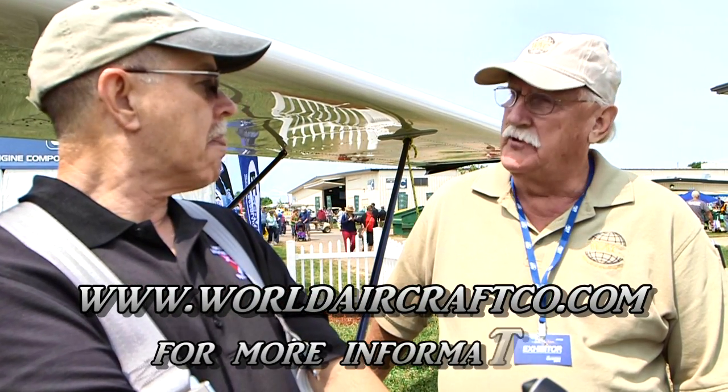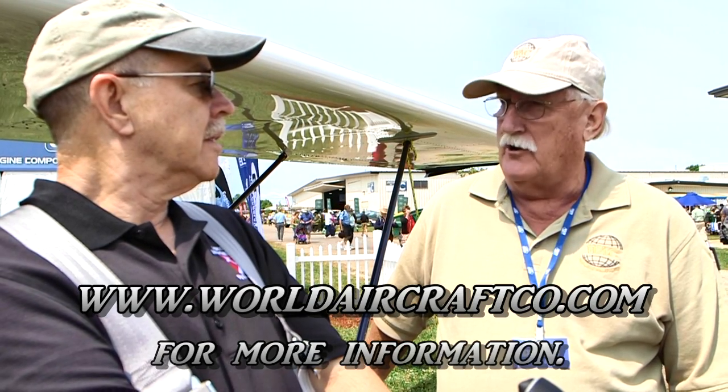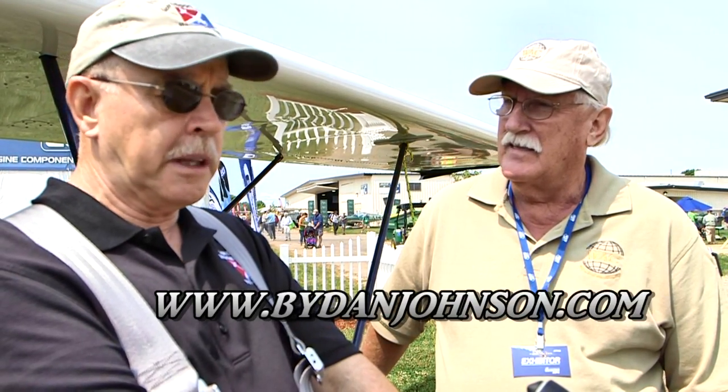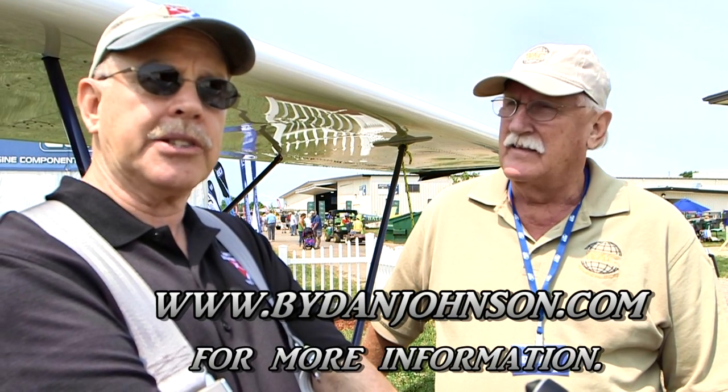We've got a lot of information from you. The website is www.worldaircraftco.com. And lots more information on Eric's airplanes from World Aircraft is available on bydanjohnson.com. Thanks a lot for joining Eric and me here at AirVenture.